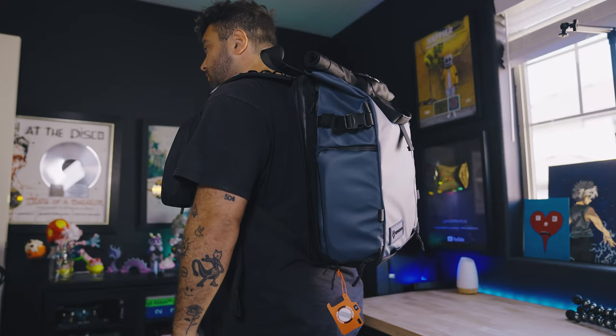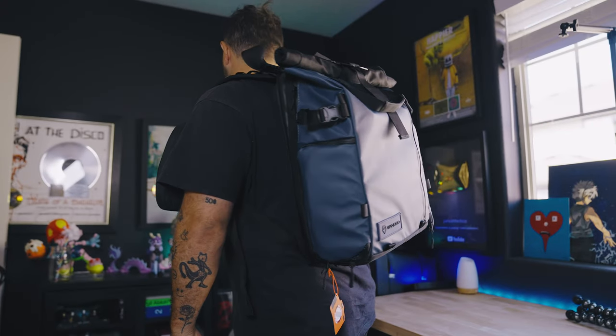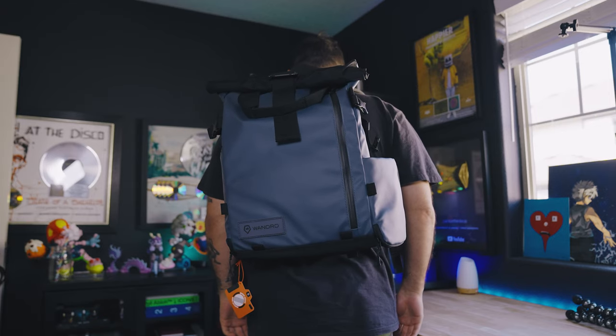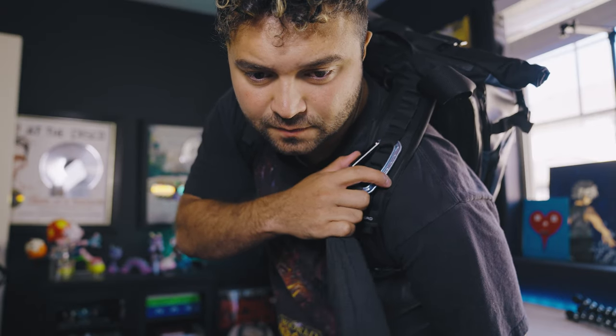First we're going to go through my camera bag, then we'll jump into my pelican case. Before we jump in, please subscribe — there are a lot of you watching these videos who aren't subscribed, so please do that. The bag I'm using is the Wandrd Prvke bag. I got this recently from downtown Portland at a shop called Pro Photo Supply. I'm not sponsored, but this is by far one of the best camera bags I've ever used.